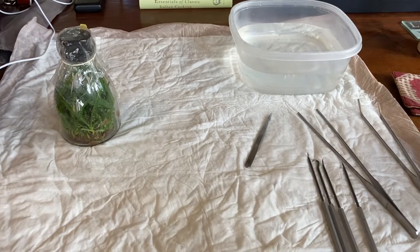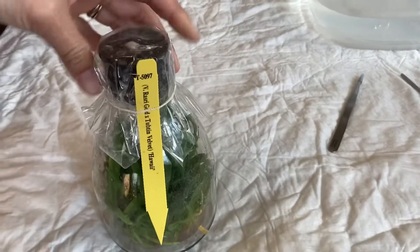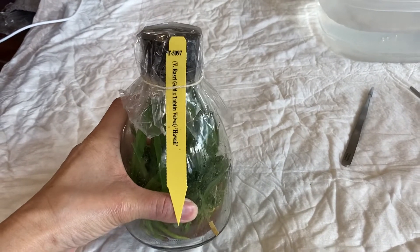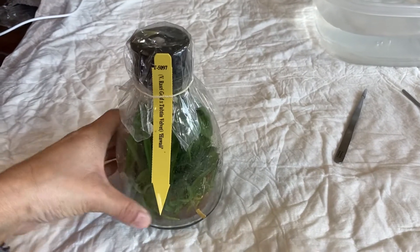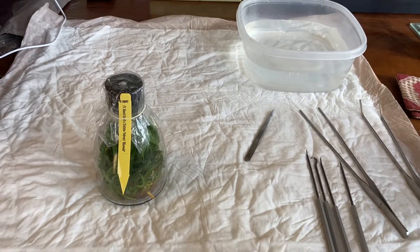I am ready to try my first flask. I picked this one because Pinto decided to bite at the tag on this and he managed to pop the cork out, so it's not sterile inside anymore. I only have a limited amount of time before it becomes infected because it's basically no longer sterile.